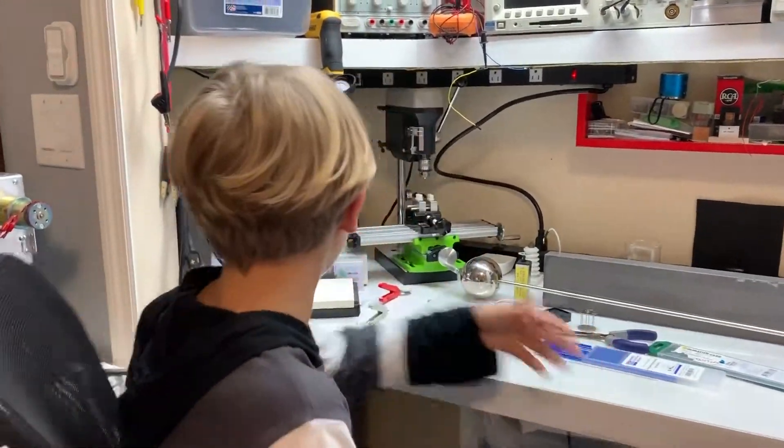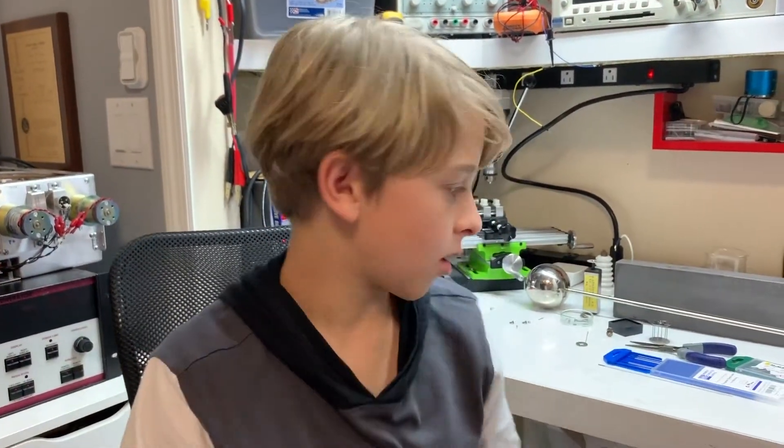Thanks for watching, thanks for coming and learning about pulse arc welding — it's a very neat thing if you want to make cathodes or jewelry. Thank you so much for all the support on the channel, and goodbye.